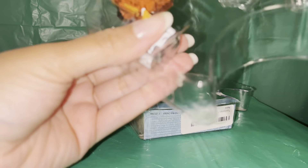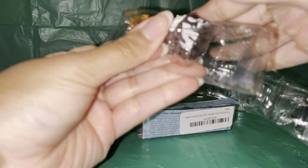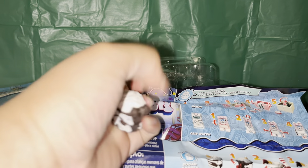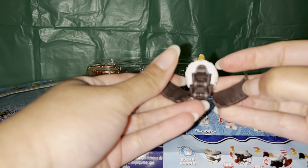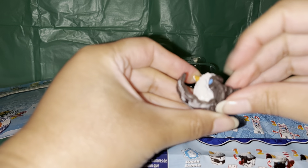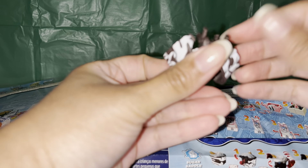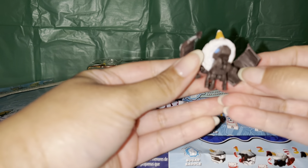And the next one is ice cream. Let's see how we open this little guy. Oh, it looks like a little puppy. It's pretty cool.